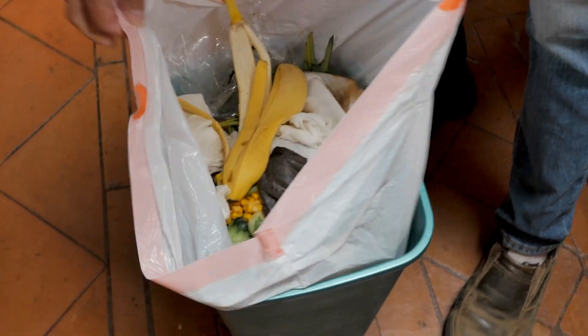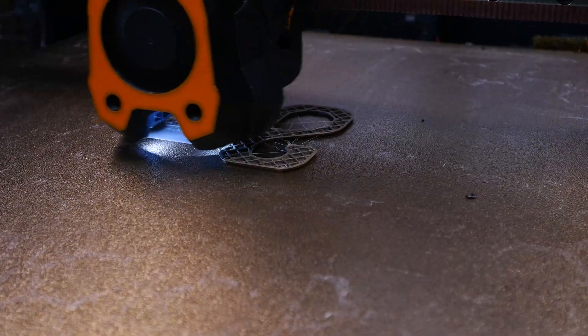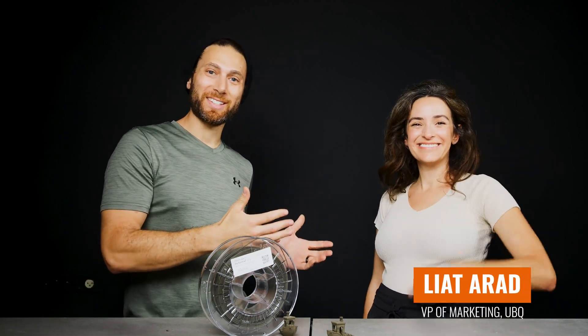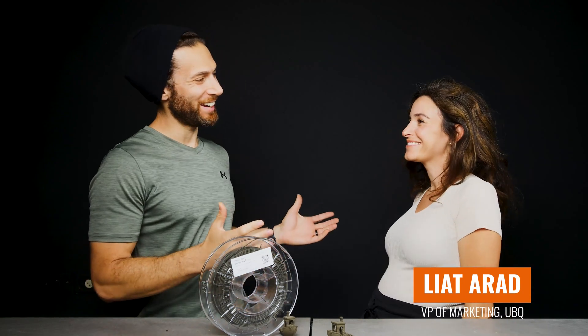Banana peels, diapers, and all. Now we're going to get into how it prints in a little bit. But first, I'm sure that you have a lot of questions about the material itself. Fortunately, I actually have Liat Arad here, who is the VP of Marketing of UBQ. Thanks for coming in, Liat.